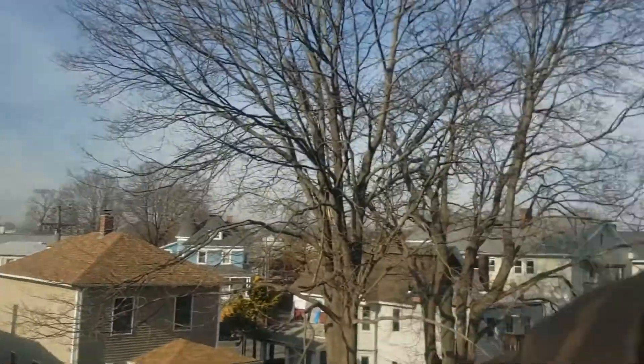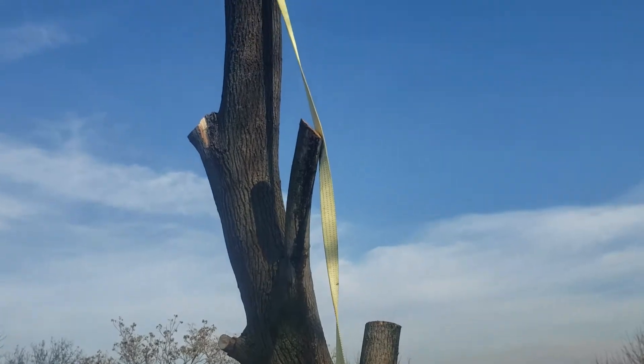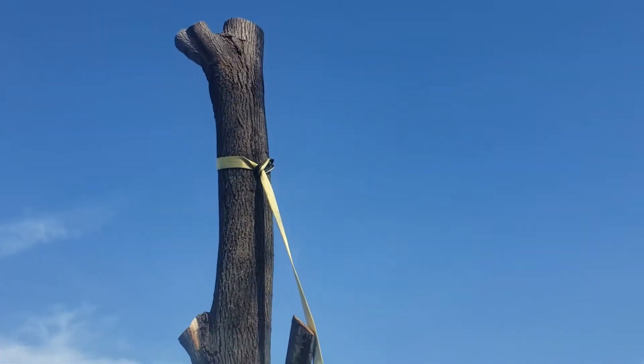Hey everybody, it's Paul from AMPM Roofing. So here's where it gets educational. When you get to this point, you've cut off all the branches and you're down to the stem here.